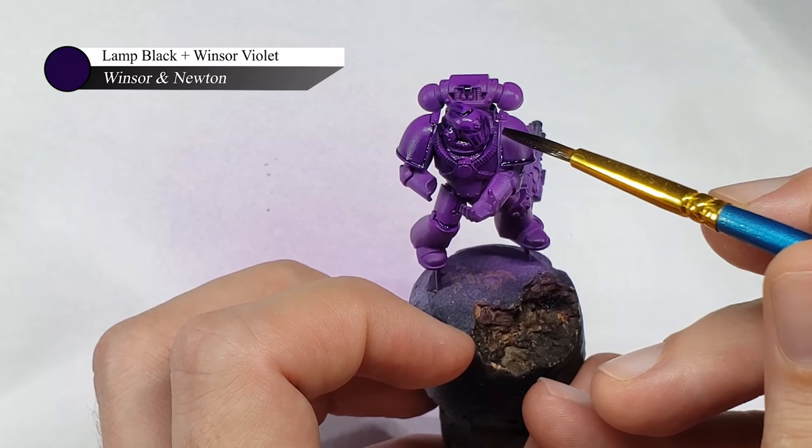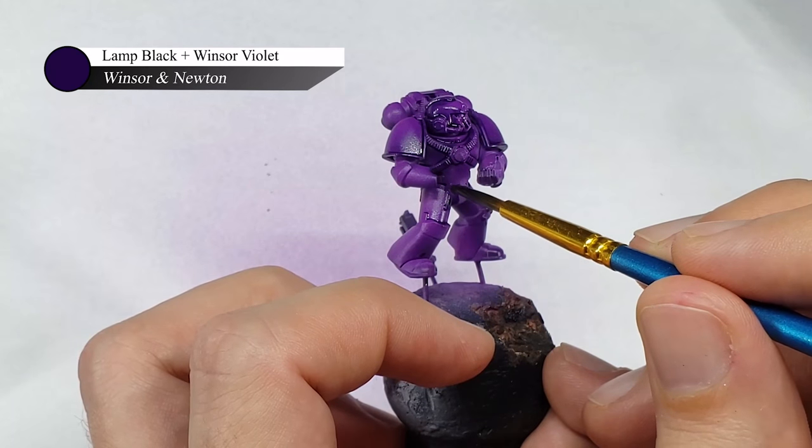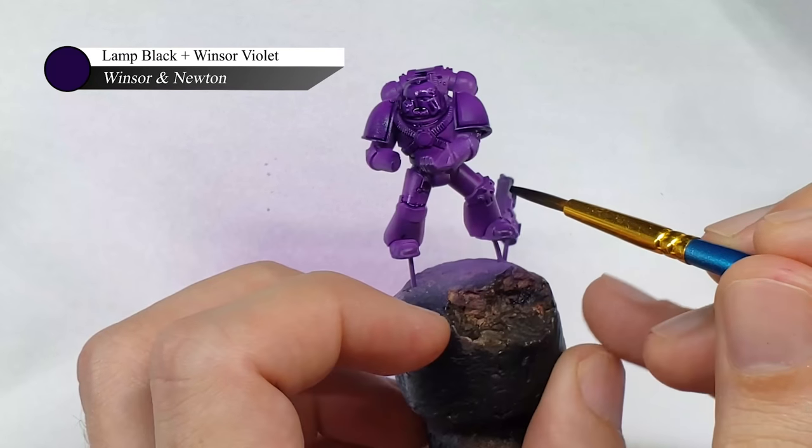This is also one reason why I always prime my models with gloss varnish before doing an oil wash, as the glossy surface allows the wash to spread out into the nooks and crannies of the model more easily.